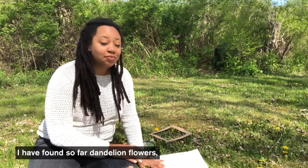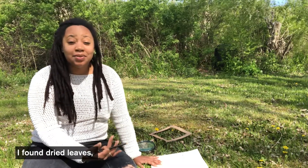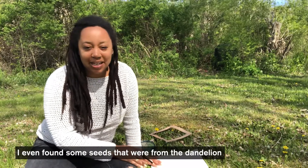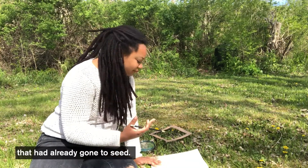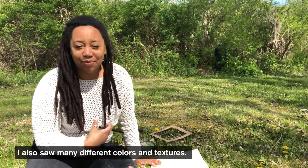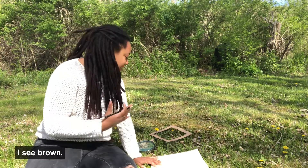I've found so far dandelion flowers. I found dried leaves. I even found some seeds that were from the dandelion that had already gone to seed. I also saw many different colors and textures. For instance, I see yellow, I see green, I see brown.